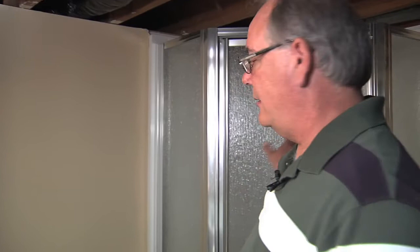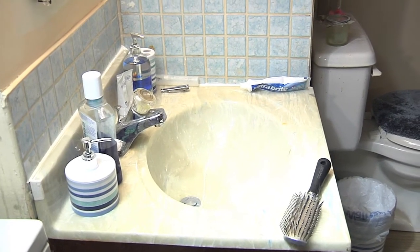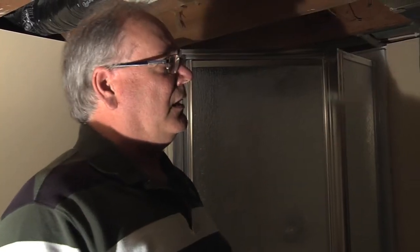In showers and sinks, use low-flow faucet aerators and shower heads wherever you can. Toilets when you replace them will pretty much always be low flow now. Making sure you're conserving water will save a lot on your energy bills.